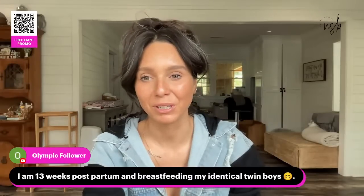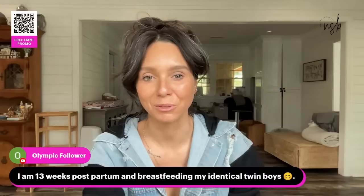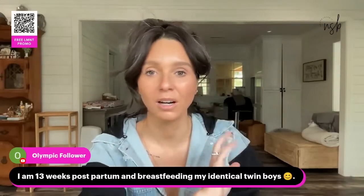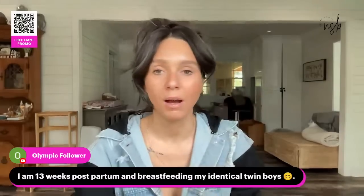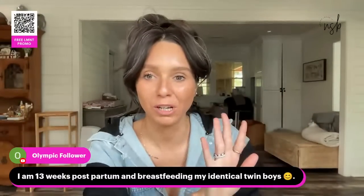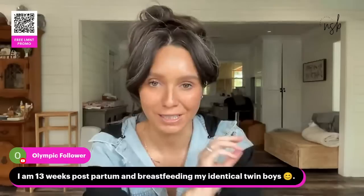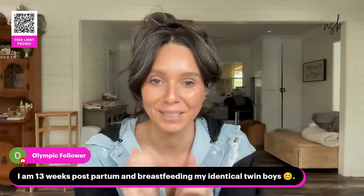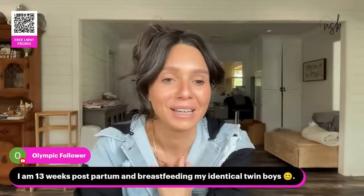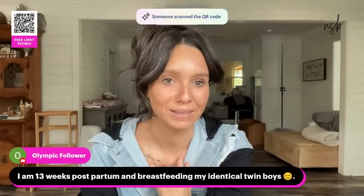Thirteen weeks postpartum breastfeeding identical twin boys — somebody give her a gold star, a medal, a trophy, a new car, a new house! I hope your partner is giving you all the attention because I cannot imagine. Twins — no thank you!